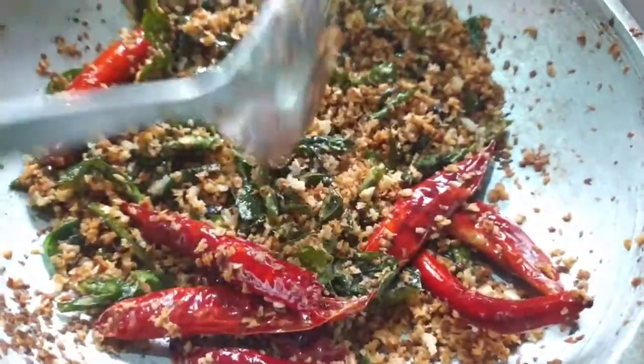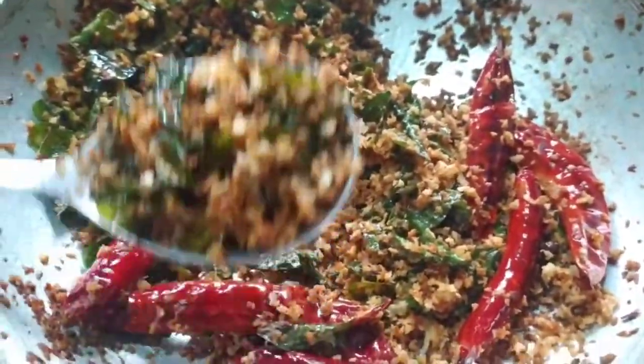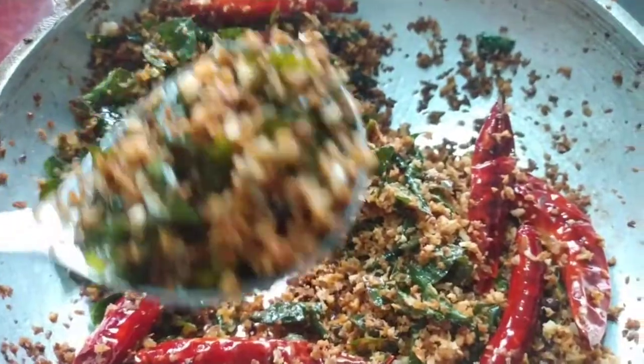I have to make a lot of heat and give it a lot of heat. If the oil is too bad, we will fry it.